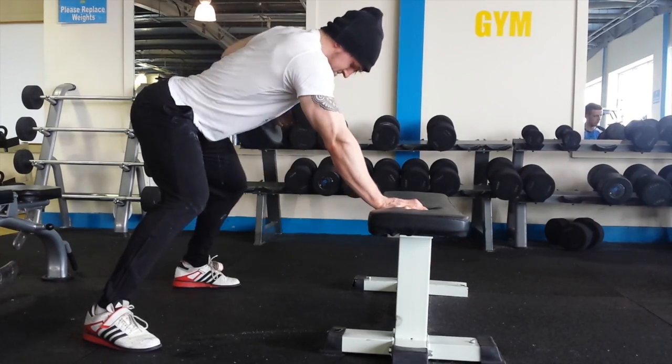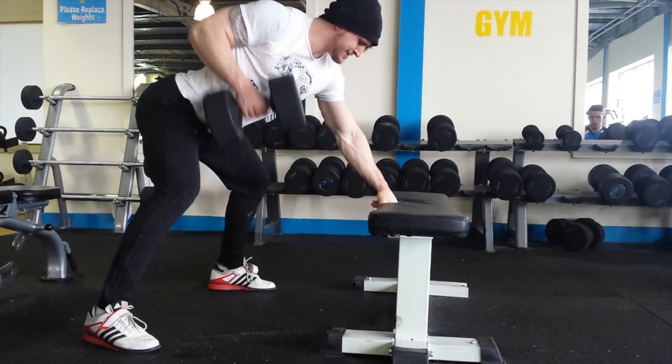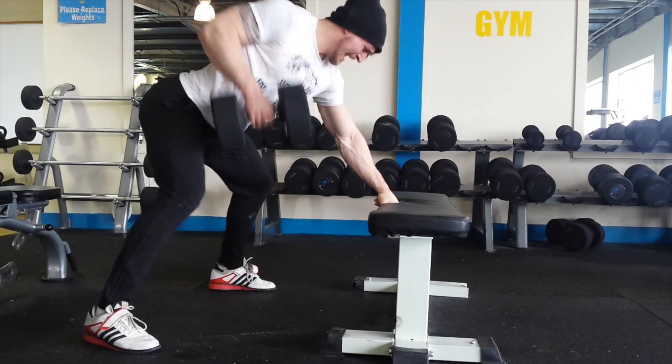Then on to single-arm dumbbell rows. I really concentrate on pulling with the elbows and feeling it on the lats. The dumbbells are 34 to 37 kilos. Did four sets of ten — really feeling it in the lats, as opposed to just swinging the weight up.